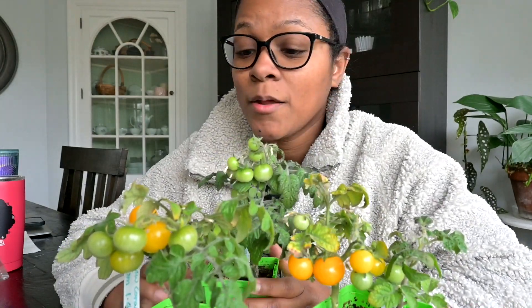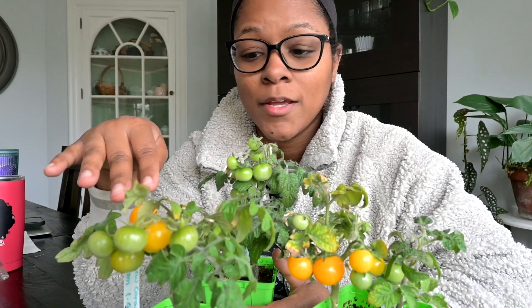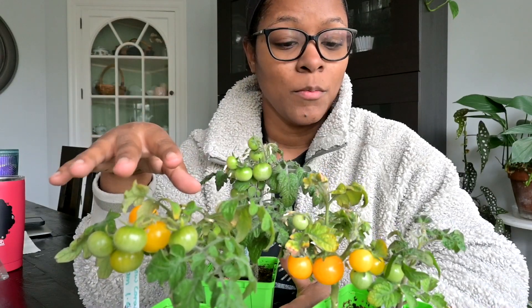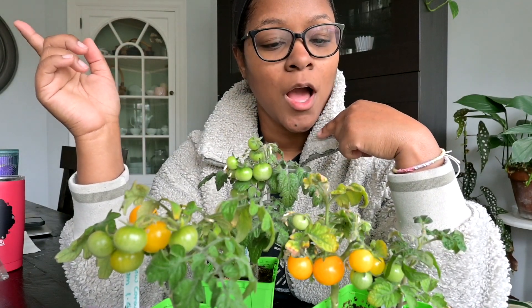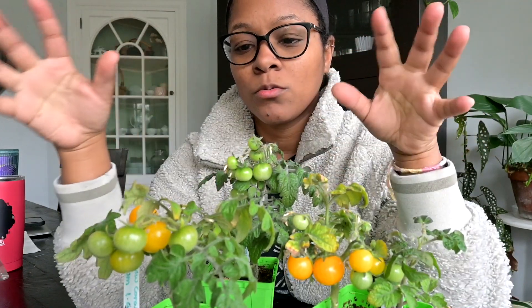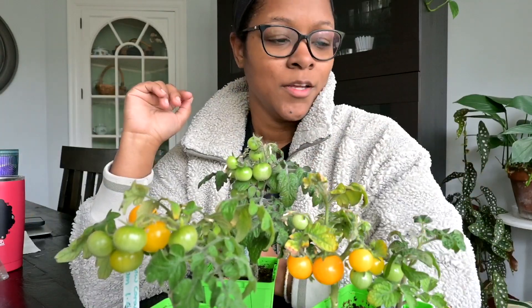I am excited about this project. I'm definitely going to grow micro dwarfs again. I'm going to save seeds from these plants and grow them later on. I might save these to grow for next year. I just don't want a ton of extra things to monitor, but they stay so small it's just so easy to keep them going.